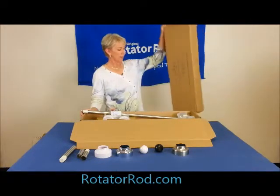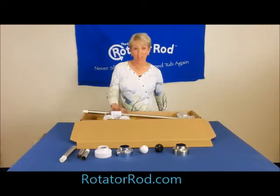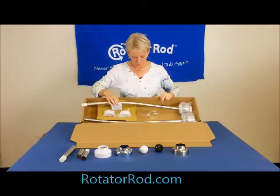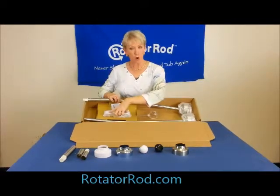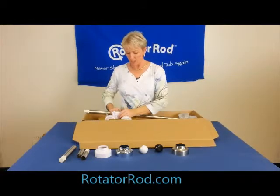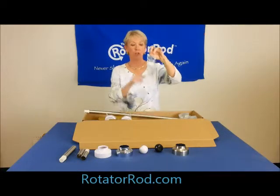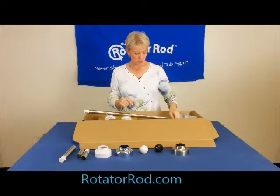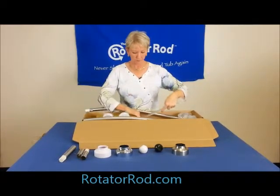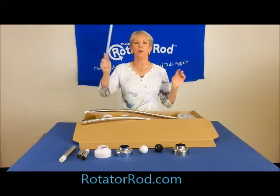If you ordered a rotator rod in the last couple of days, this is probably what you got in the mail. In this box, you will see a two-piece rod, two wall mounts that secure the rod onto the wall, instructions, a packet of hardware which includes four anchors and four screws, and last but not least is the rod reacher.